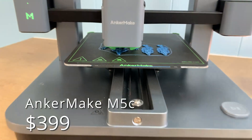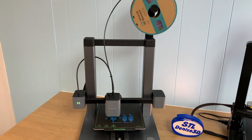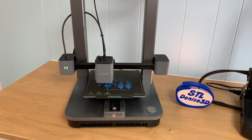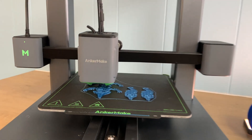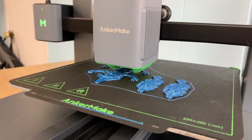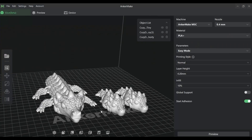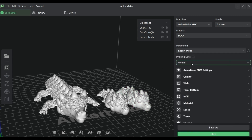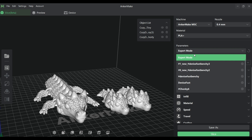The Anchormake M5C is a fast printer that runs off your phone, which should be particularly appealing to teens. It also makes it a little bit harder to share, but don't worry — it can also be controlled by a computer, because it will need to be hooked to your house Wi-Fi in order to send it files. The Anchormake M5C slicer has an easy mode that works really well for kids who just want to hit that print button.